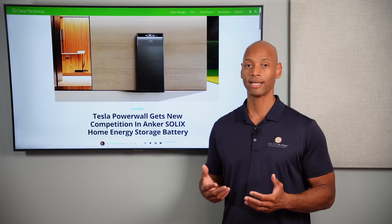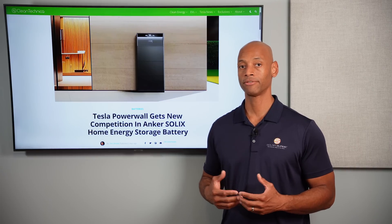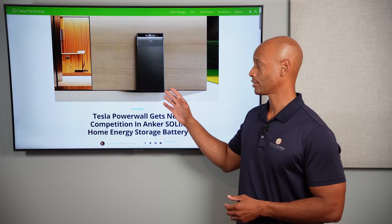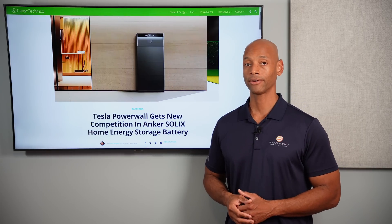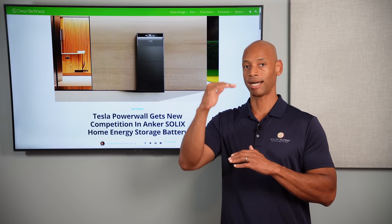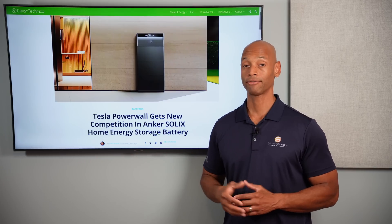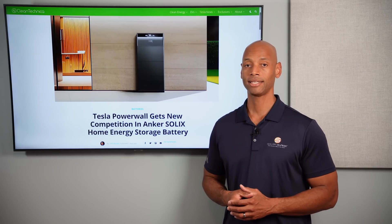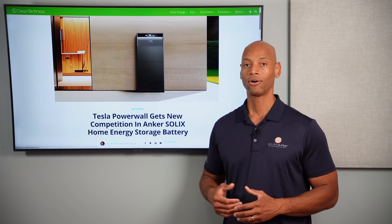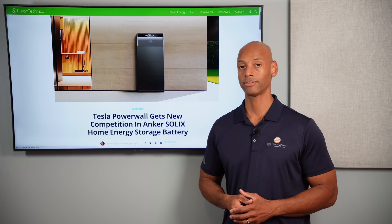To achieve whole-house backup you have to have the necessary battery capacity. Although Anker has not yet shared specifications in terms of continuous power and peak power output, we do know the battery storage component is a modular design where you could have as little as five kilowatt hours, with each block presumed to be a five kilowatt hour block, the ability to stack multiple blocks per battery stack, and multiple stacks to increase capacity. The company is advertising total system storage of up to 180 kilowatt hours — well above the typical whole-house backup range of 30 to 40 kilowatt hours.